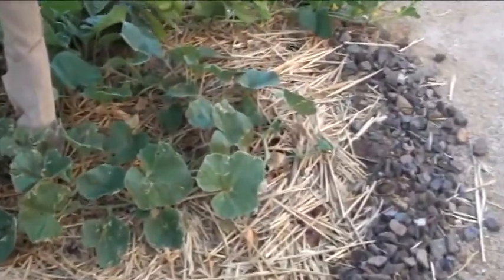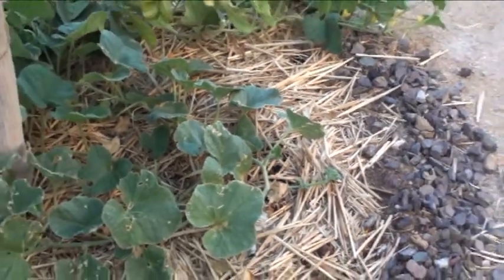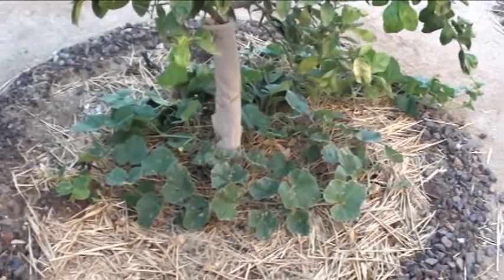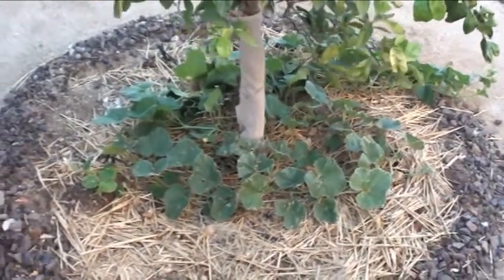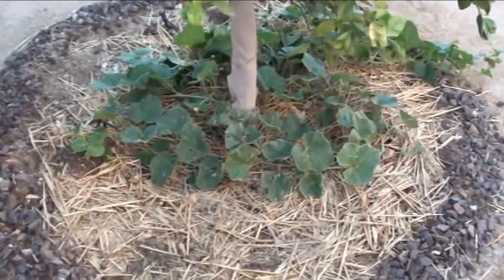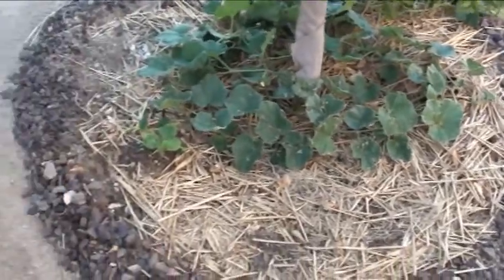The vine starts over here in this corner — well, not really a corner on a rounded tree well — and wraps all over the place. We've got some wind today so it's kind of throwing the vines everywhere. I thought that's a cool look, so I'm going to do a whole north, south, east, west kind of thing here.